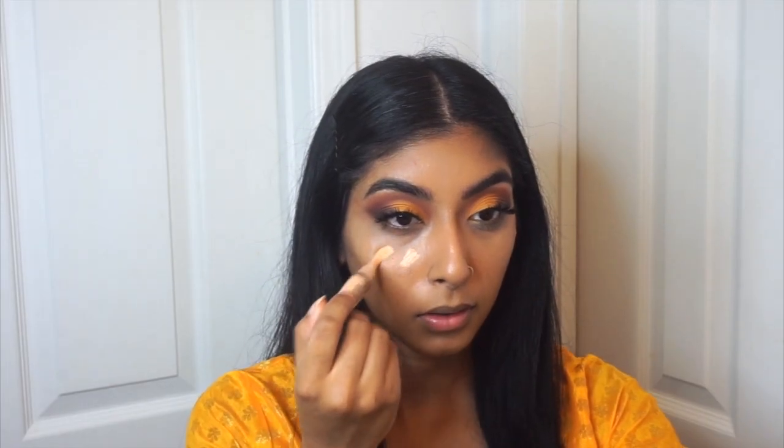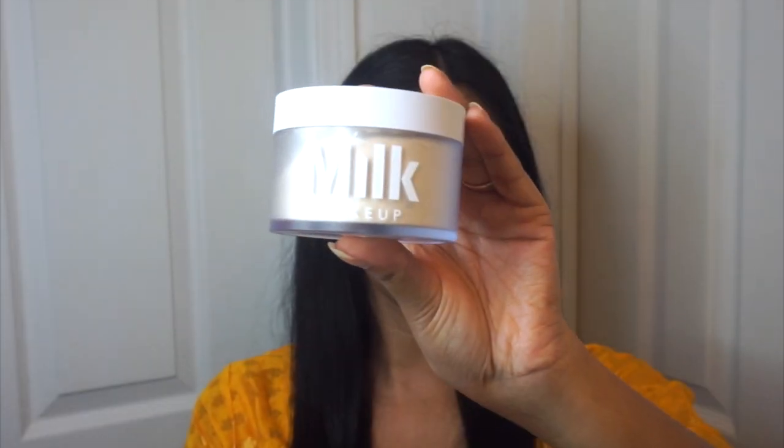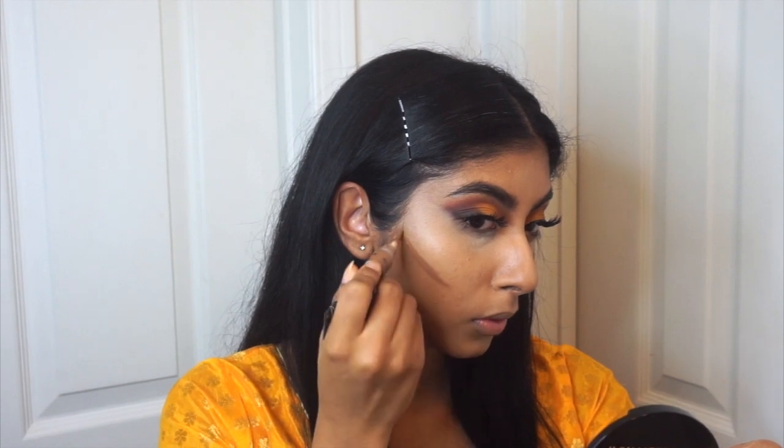To highlight, conceal, and contour, I'm going to be using my LA Girl Pro Conceal in the shade Creamy Beige. I'm just applying this in the normal areas where you would highlight, blending it out with a damp beauty sponge. And to set the areas, I'm using my Milk Makeup Loose Translucent Powder — I'm not going to bake it, I'm just going to press the powder into the skin, which is going to help set the concealer a lot better.